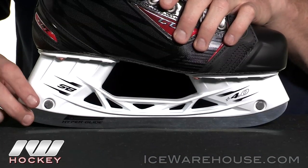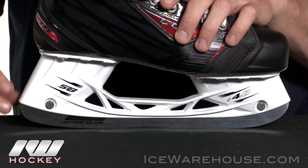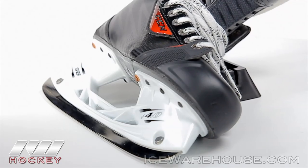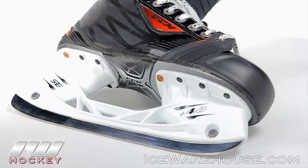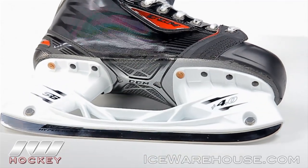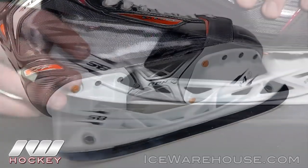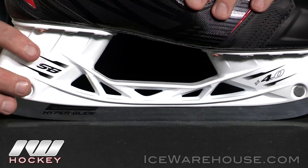Starting us off at the bottom, this is going to be the Premier Runner that you're not going to see in any other CCM skate — the Hyperglide Runner. This is going to be much stronger than traditional steel, it's going to hold an edge longer, help you glide a lot more efficiently, and it's also going to be 10% lighter than the Touk LS Fusion Runners.